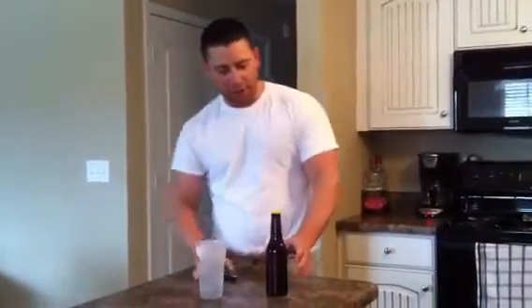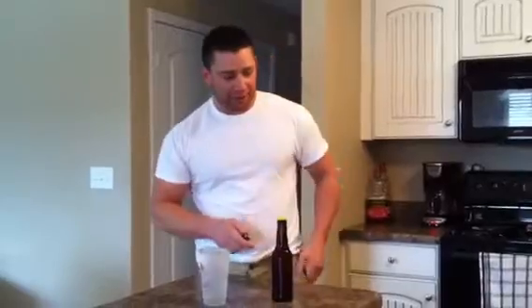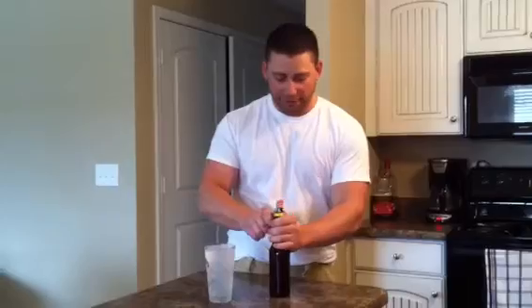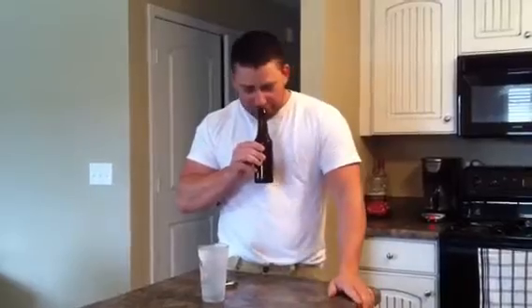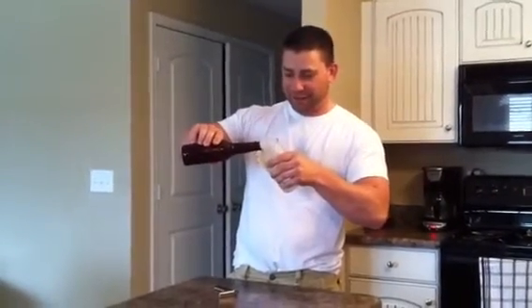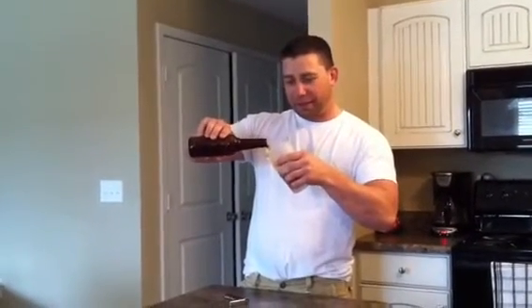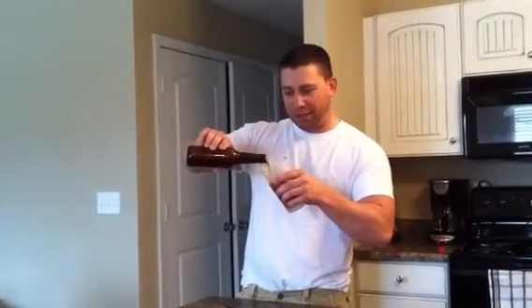Got my frosted mug here, so we're going to pop the top on this — this is the Left Foot Brew lemon coriander. Let's go ahead and give it a pop and see how carbonated it is. Good carbonation, smells really good. Really nice color to it, though kind of wishing I hadn't used the frosted mug so you could really see the color of this.